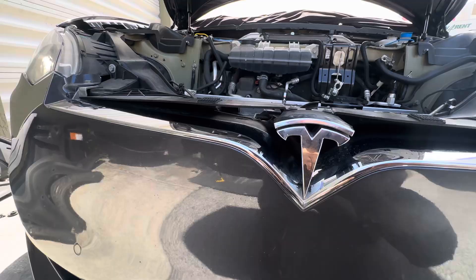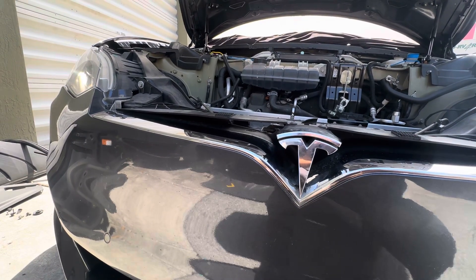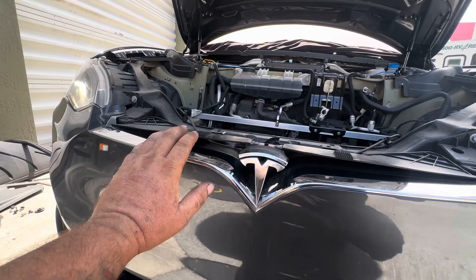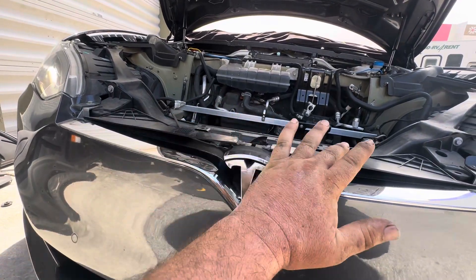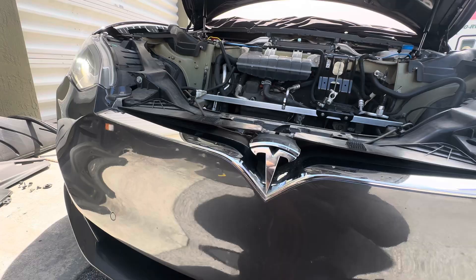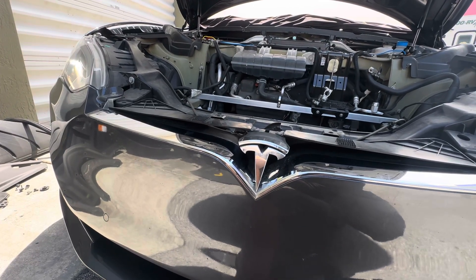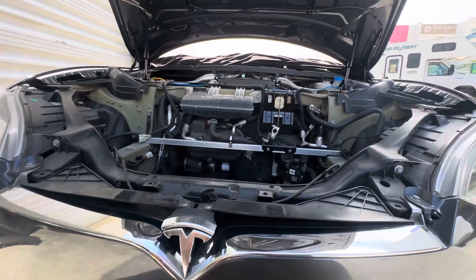I was able to pop the frunk and open the front. So if you're in the same situation and you're stuck, this might be a solution. I'm not sure — I'd have to verify — but this black plastic trim behind the bumper may be sold separately. Either way, it's better than cutting the hood. That's one way of getting into the car so you can charge that battery.